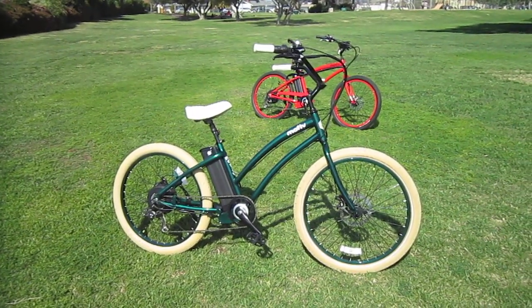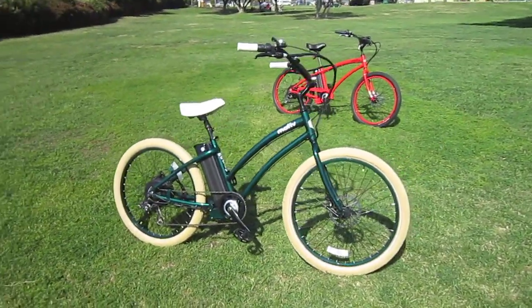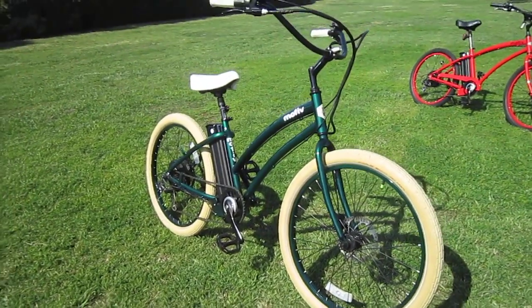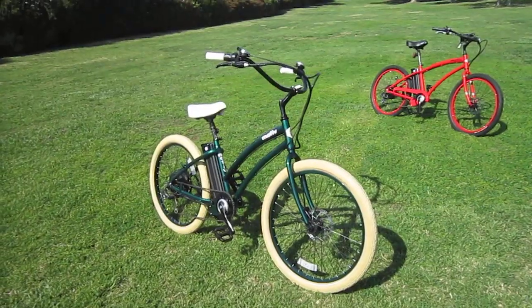Here we are at Turbo Bob's Bicycle Blog video series one more time, and today I wanted to show you this green Motive. I've already shown you the red one that they brought me, and I wanted to show you this great color and kind of give you a little rundown here.